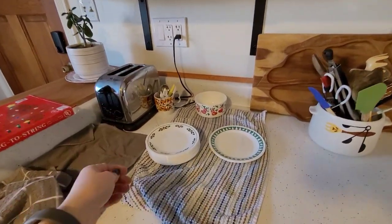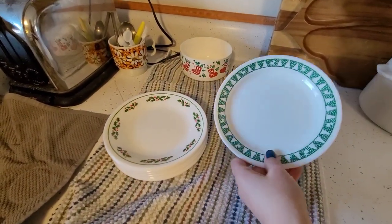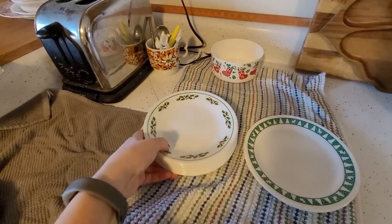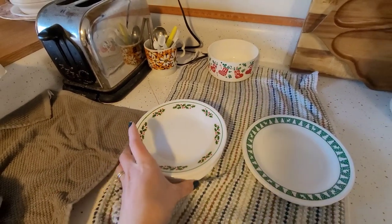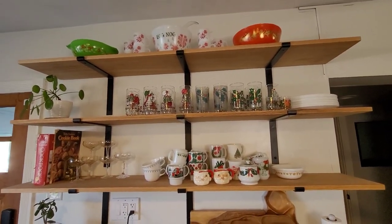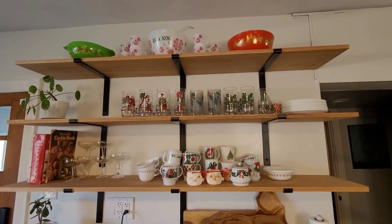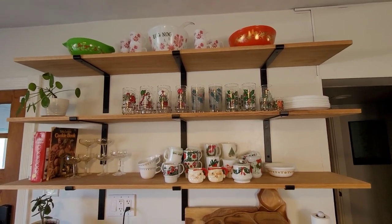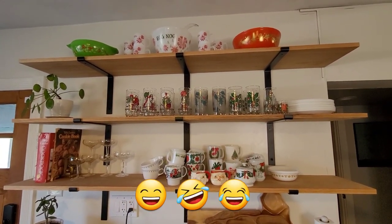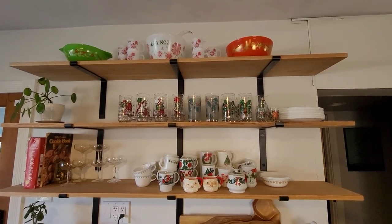Oh wait — I also have these Corelle plates but I'm not sure where I'm going to put them. I got them a while back — these little Christmas holly leaf ones. I'm not sure how many I have but quite a few — quite the stash. They're nice for little dessert plates. Anyway, Christmas decorating has begun! It kind of started the other day with the tree and the little snowman globe dome, but I'm slowly getting started. This was way more work than I realized — I still have a pile of boxes to put away and all the drinkware we usually use. Anyway, I hope you all have a good day, thanks for watching, talk to you later, bye!